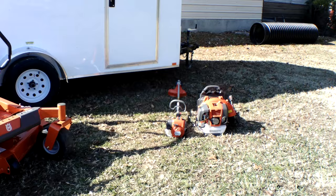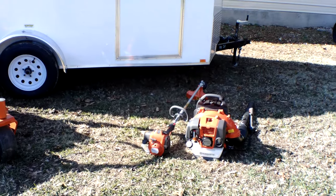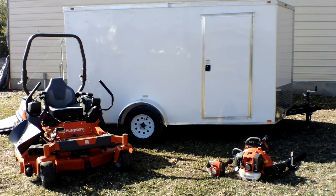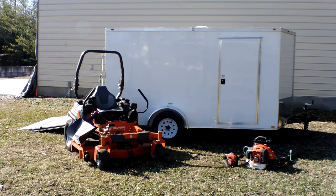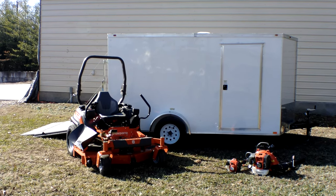Also included in this package is the Husqvarna 350BT backpack blower and the Husqvarna 525L string trimmer — both full commercial items. If you have any further questions, give us a call at 615-641-7720 or reach us on our website at SLEequipment.com.